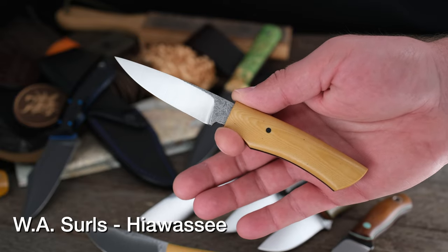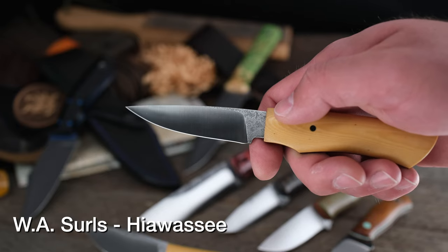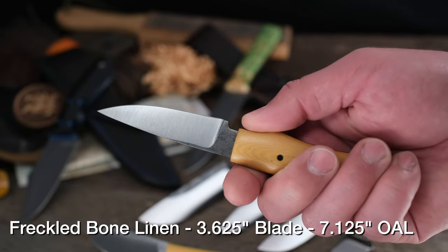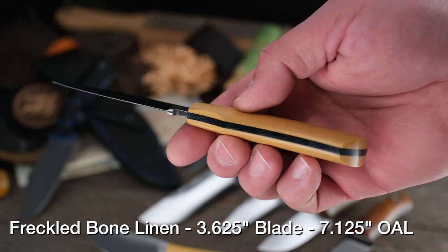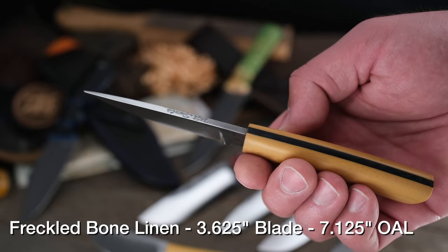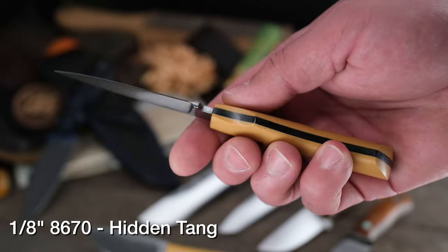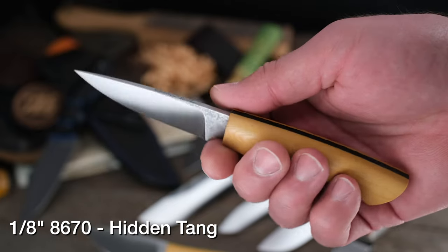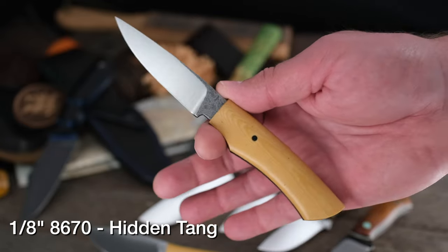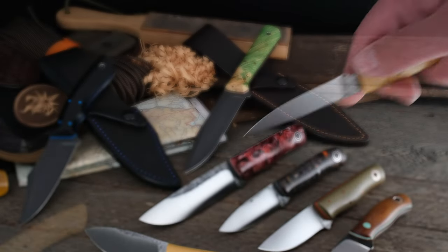This is the W.A. Searles Hiawassee model. I would describe that blade at best as surgical — just pinpoint precision, thin, slicey. There's a really nice little thumb ramp built into the handle. Also hidden tang, as you can see — as you tilt it, you can see the transition in height. Freckled bone linen micarta, one of my favorite micartas, with a black canvas inlay on that frame liner. 8670 steel, eighth-inch — super tough steel. When it gets a patina on it, it's going to look even better with that freckled bone linen. If you want to carry a little EDC that is absolutely surgical, that thing is going to do the business and look good doing it.